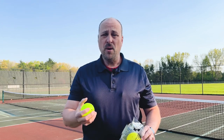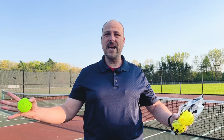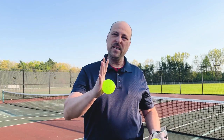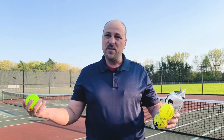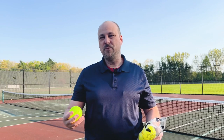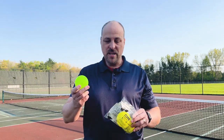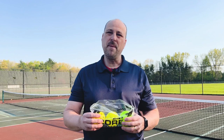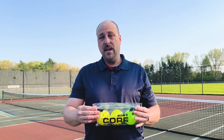I played with all of these balls in different temperatures up in upstate New York. Right now it's about 40 degrees outside, and I've played with them in the mid to high forties up into the sixties. It's not going to get too hot here for a while, so I can't really review these balls in warmer weather, but I think every single one of these balls is equivalent to what you would get from the big manufacturers like Franklin, Onyx, and Yola.